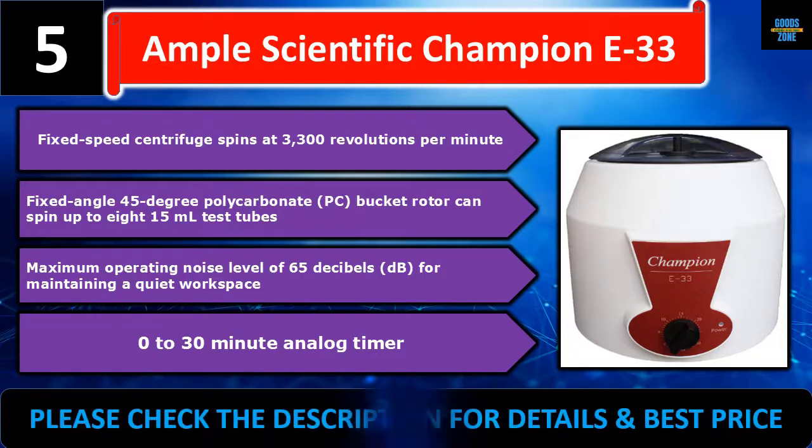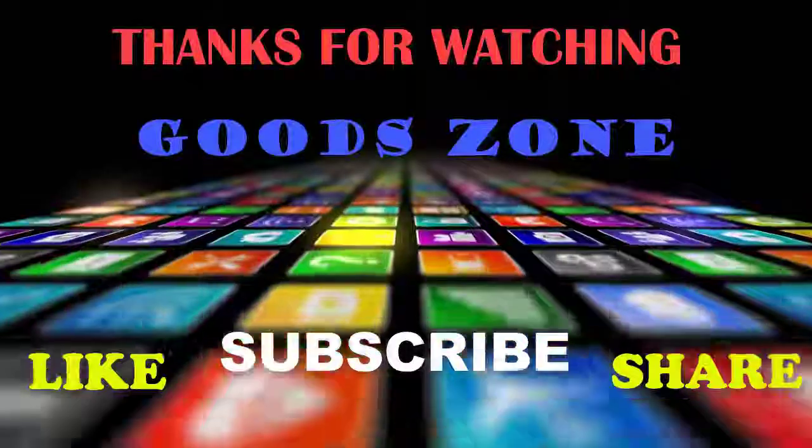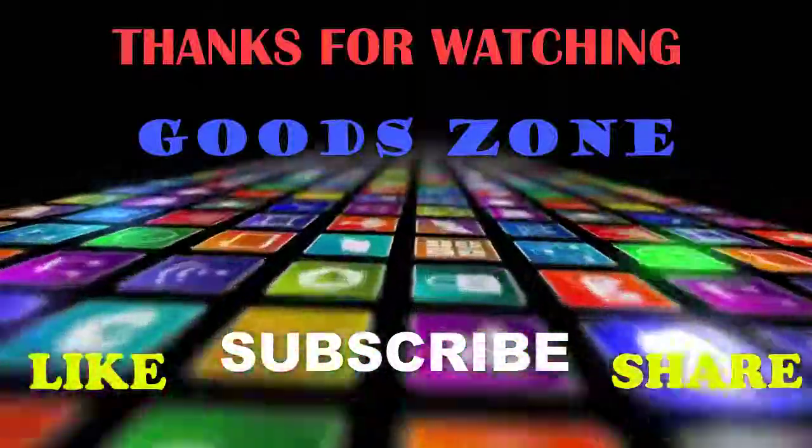Please check the description for details and best price. Thanks for watching — if you liked this, please like, share, and don't forget to subscribe.